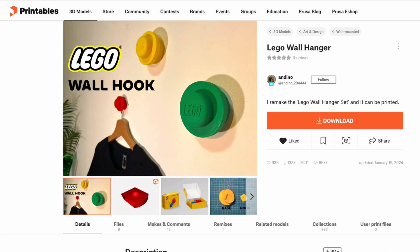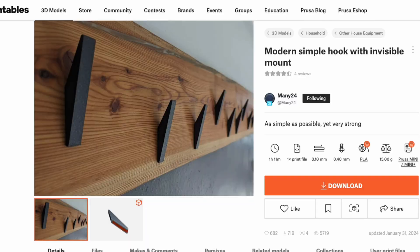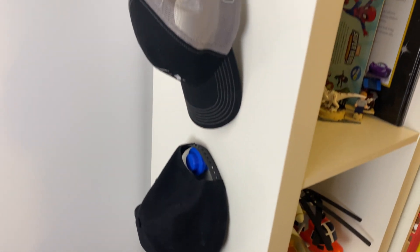There are normally a few hooks hanging around the top of the trending prints and this week I thought I'd take a look at three of the most popular at the moment and see what's functional, what's stylish, and what's fun. So let's print!